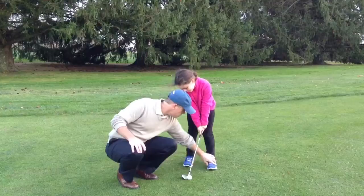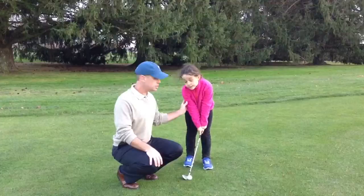Just go ahead and open up that foot a little bit, turn that toe a little bit, bring that heel in here. She's got a good set up right there.